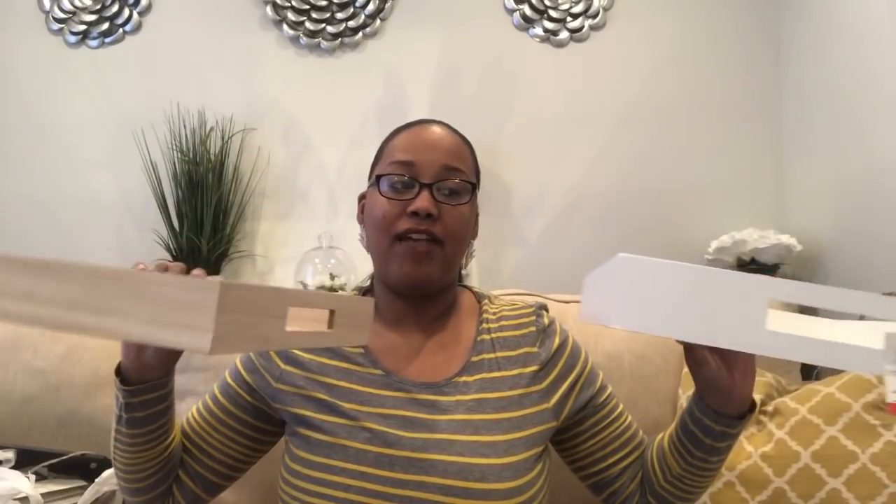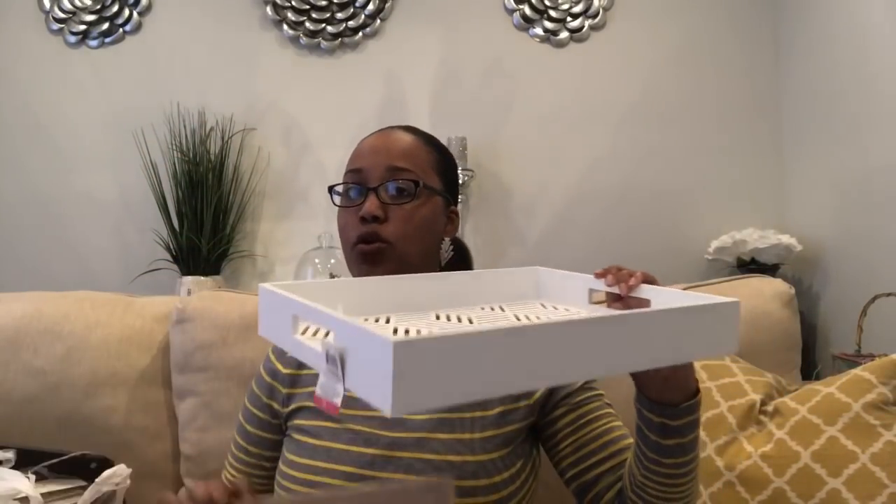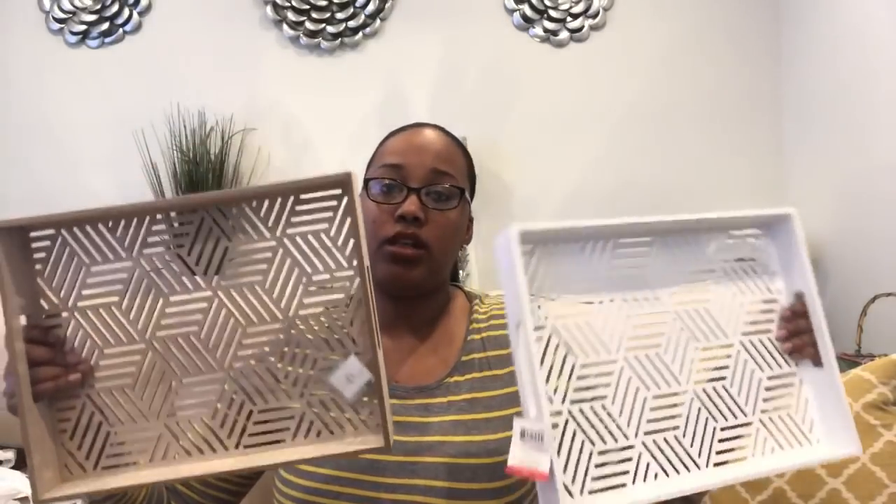They were both $5 and afterwards you can use them for home decor — on your kitchen counter, coffee tables, or on the end of your bed. So I thought $5 was a good buy and I went ahead and picked up both colors that were available.